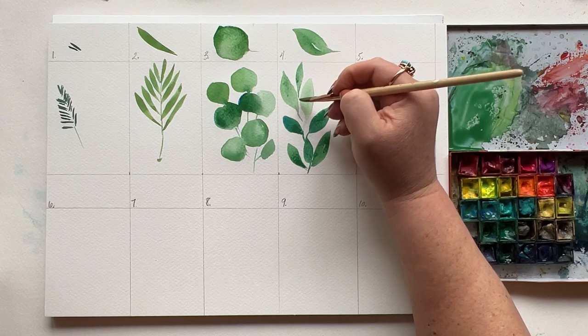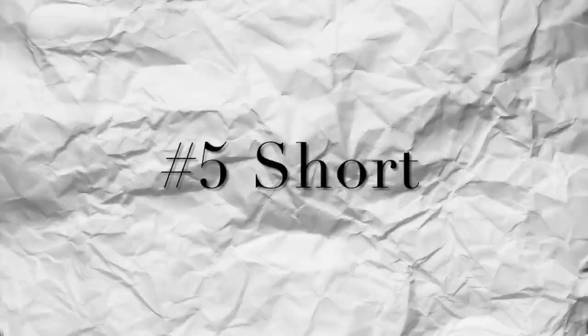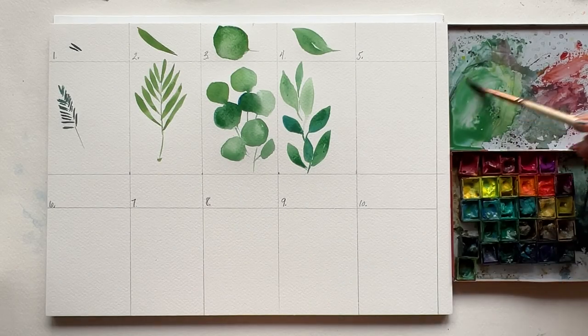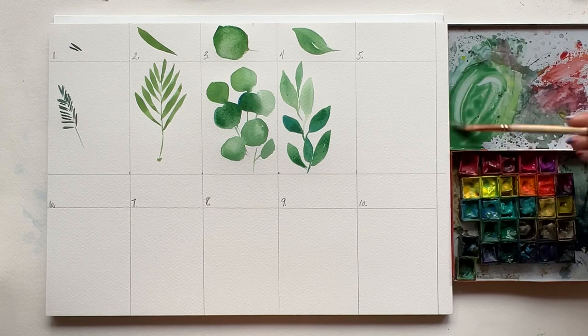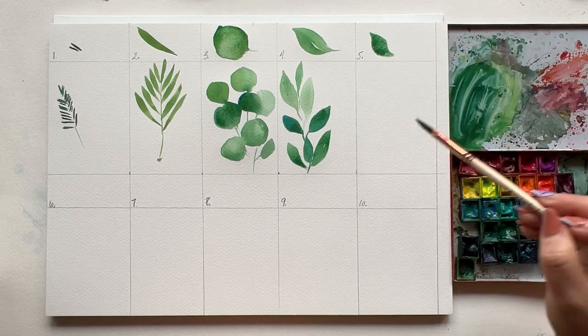Friends, I know this is a little intense, but if you're getting something out of this, give this video a boop — that's a like. Moving on to the short leaf. Just a note: don't worry too much about how much paint versus water is on your brush, just so your brush is gliding easily. This one's a quick press and a very short drag, and you're done.